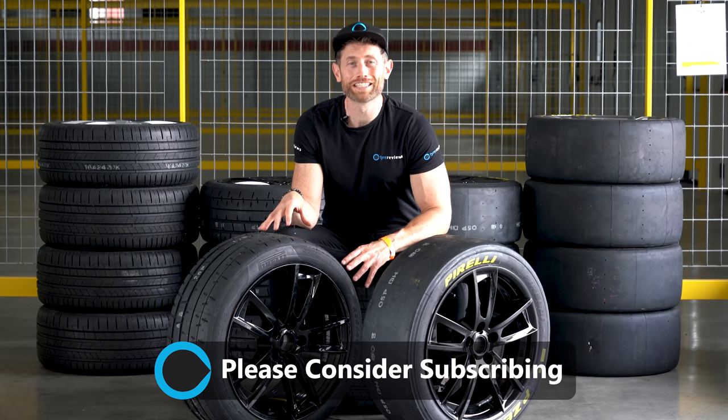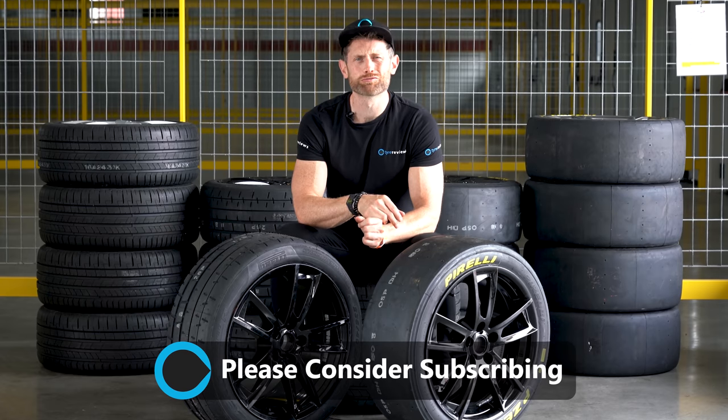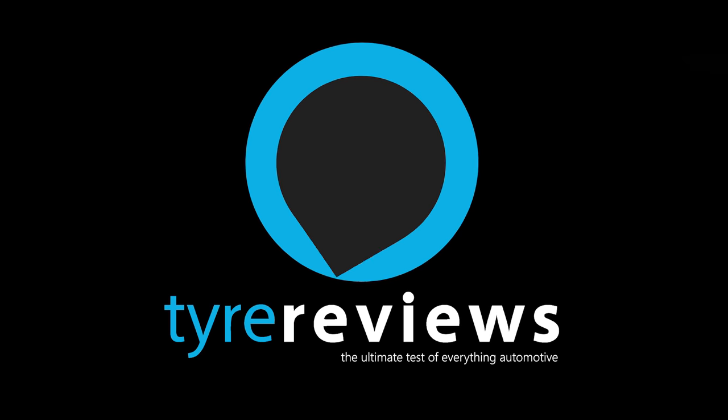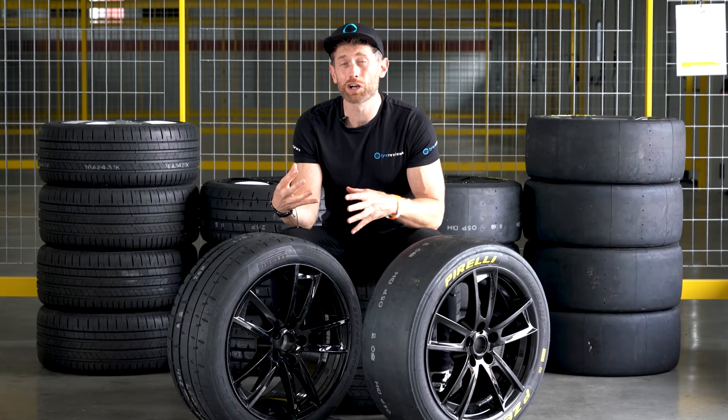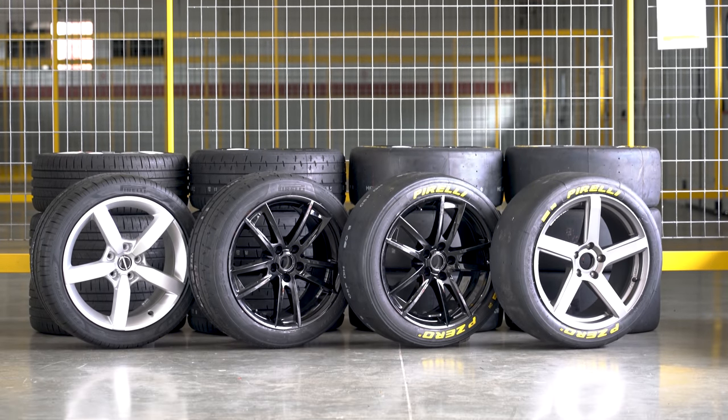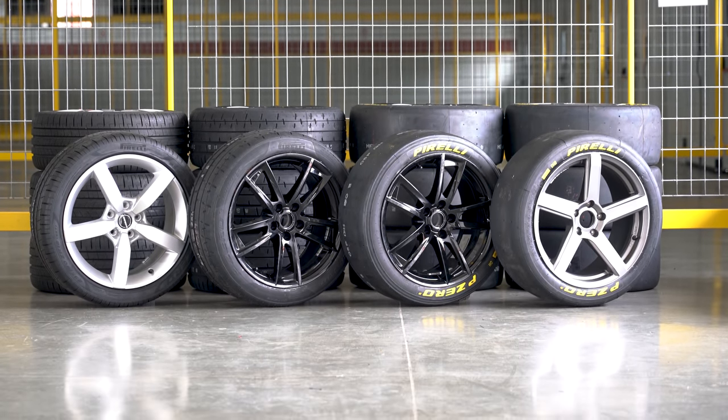This is a test that needs very little explaining. It's an ultra high performance road tyre versus a track tyre versus a hard and medium slick. This is something I've been trying to test for a long time, but finding all three types of tyres in a road fitment — because I don't want to use a race car — has been very difficult.